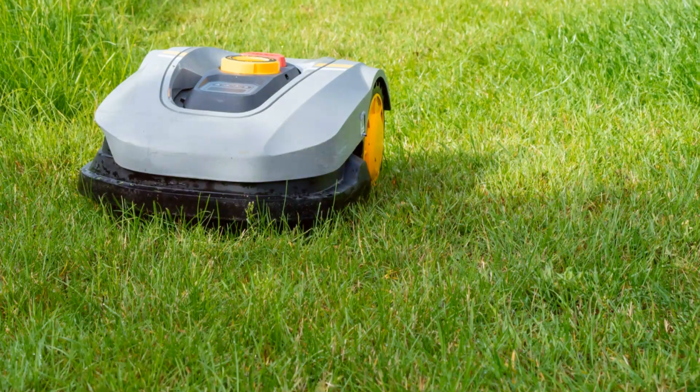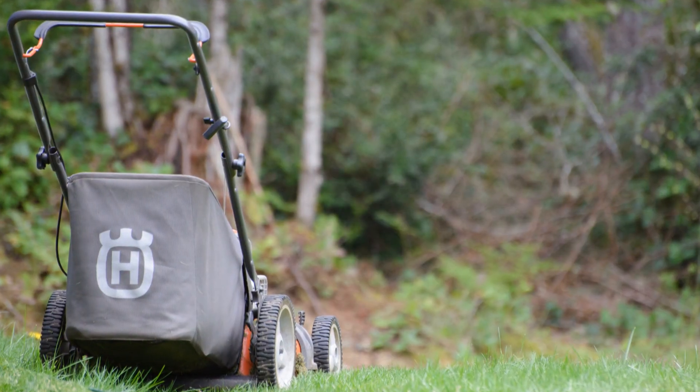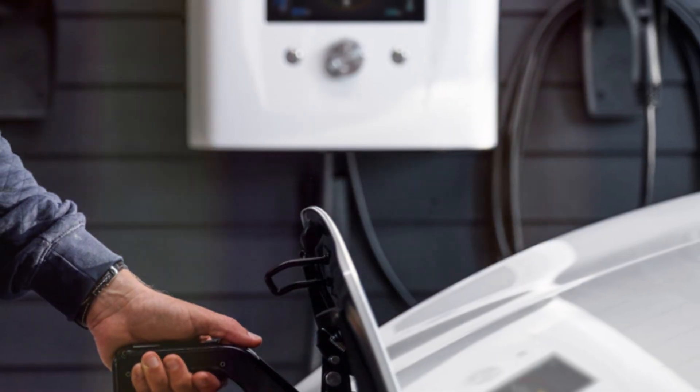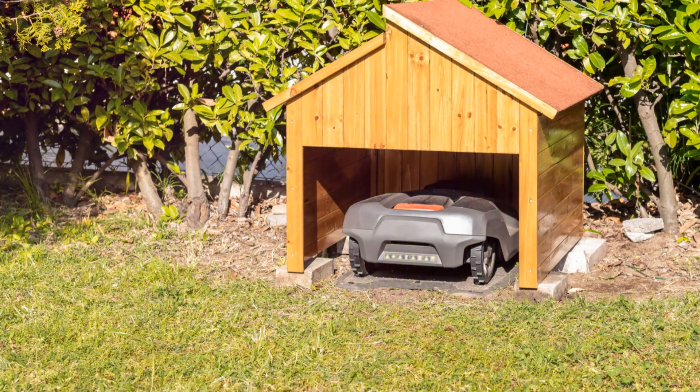First things first, make sure you've got all the components. Typically you'll find the mower itself, a charging station, boundary wire, pegs and a power supply. Got everything? Great!